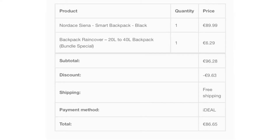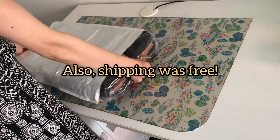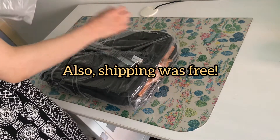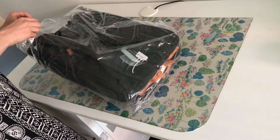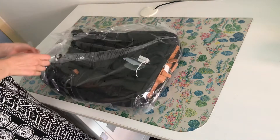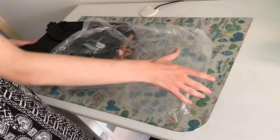So here's an overview of my order. The backpack was originally $89.99, but because I found a 10% off code, I spent $86.65 on both the backpack and a waterproof rain cover for it. And here I am starting to unpack the backpack. It was packed pretty well in like two layers of plastic.